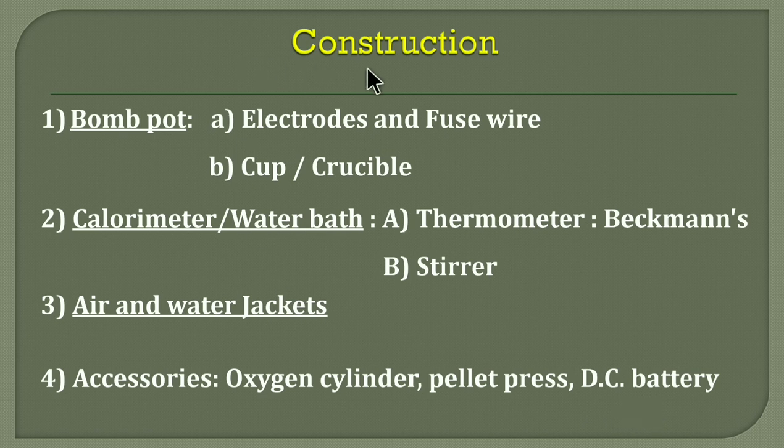The construction part is to be explained briefly. Not much description is required from an examination point of view, but you should know and be able to write something about each point: the bomb port, the calorimeter, air jacket, water jacket, and the accessories.